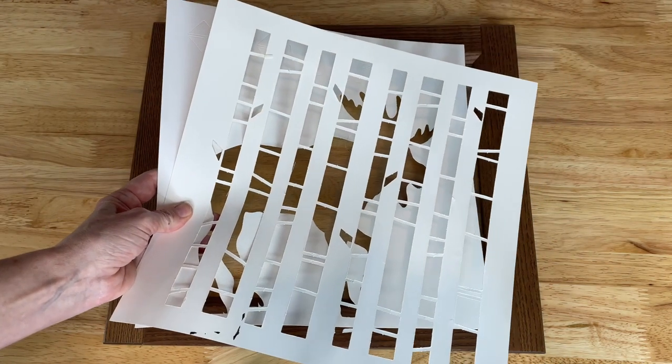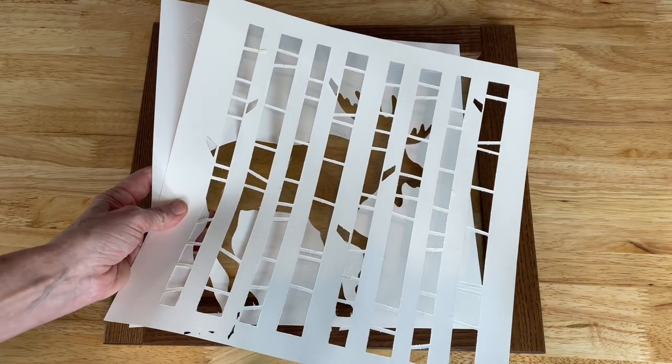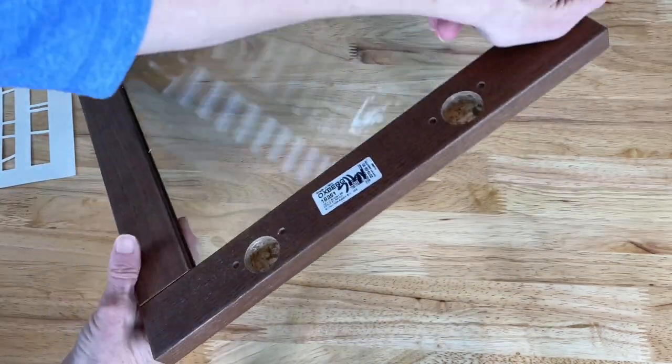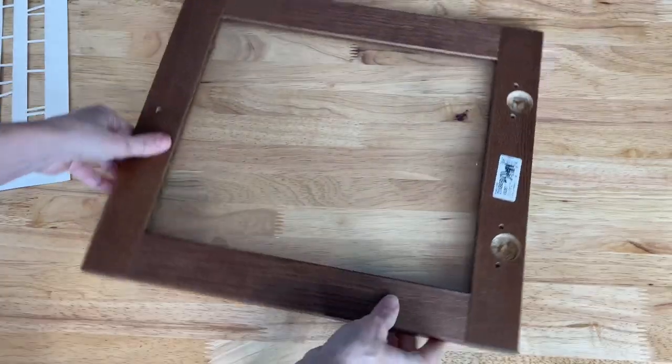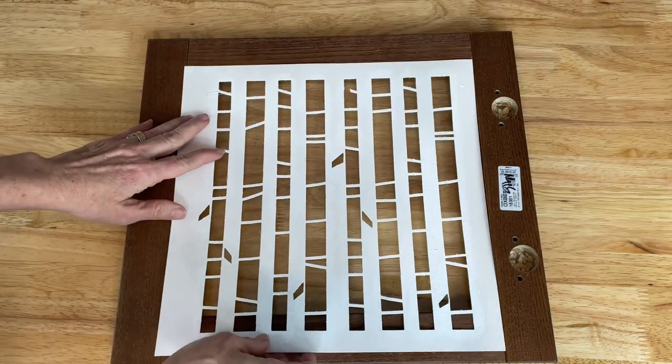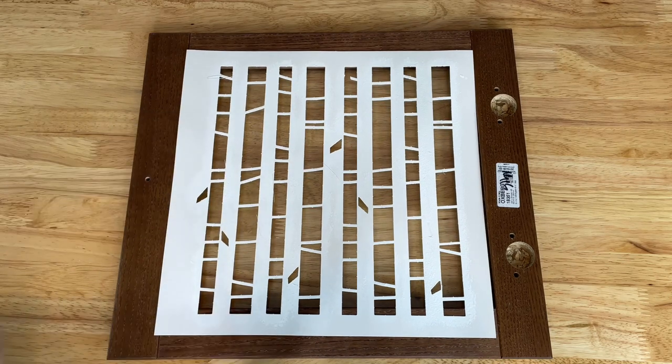Next I'll be using some Folk Art stencils. I'm going to flip the cabinet door over to the back side and place the first stencil onto the back of the cabinet door.